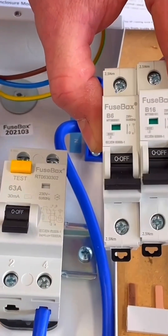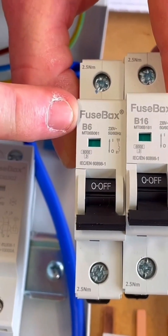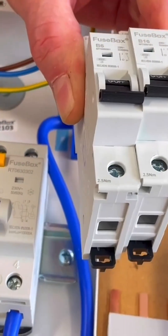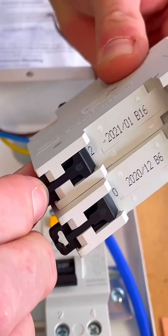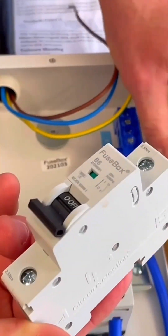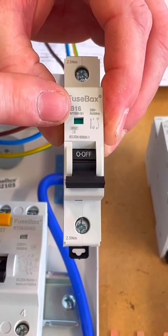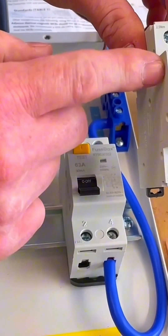We often talk about a 100 amp main switch — well this switch mechanism is rated up to 63 amps, at 30 milliamps for RCD earth leakage protection, and is an AC type. We can then choose whichever breakers we want to accompany it. The ones that came with this were a B16 and a B6, already populated within the board. General practice is to fit the largest one nearest the main switch — that thinking may change over time — but we're going to put the 16 amp one first.